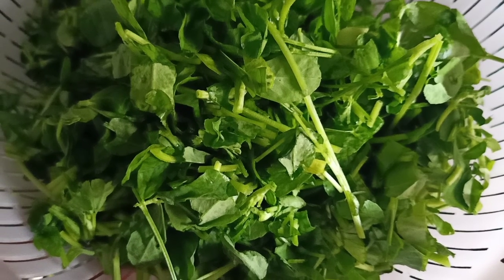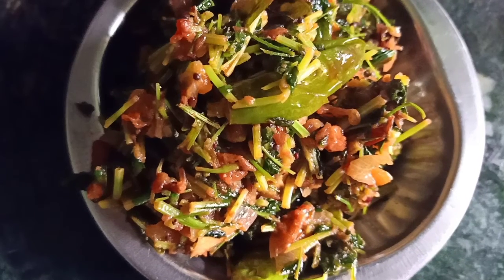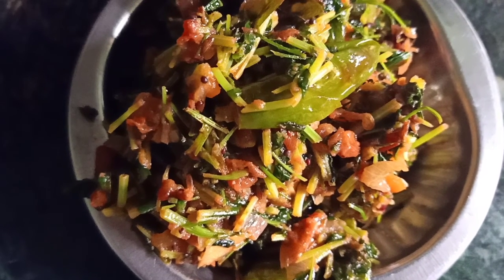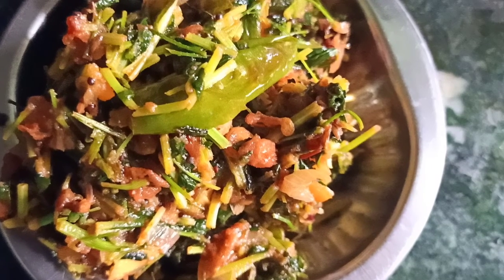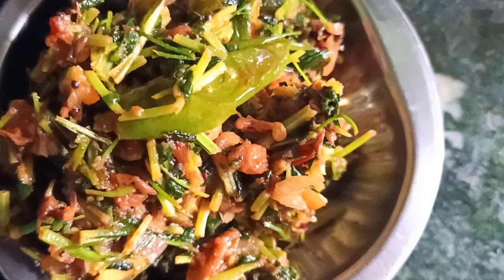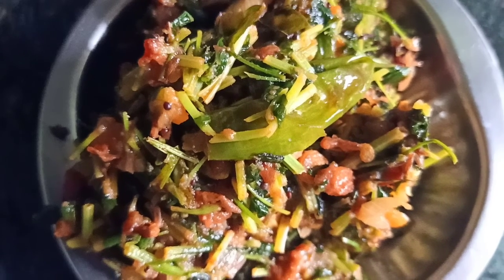Hello everyone, welcome back to Vizarki Kitchen and Delguv Logs. This is my day. We are going to make a tomato curry — this is a very easy curry. If you want to subscribe to my channel, click on the red button. Let's start the video.